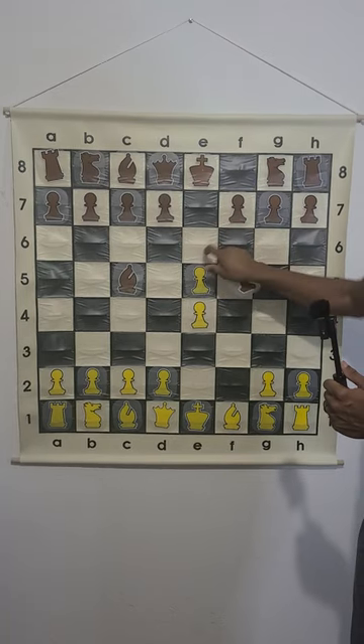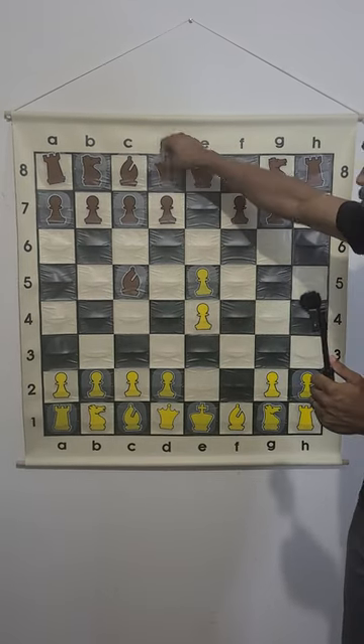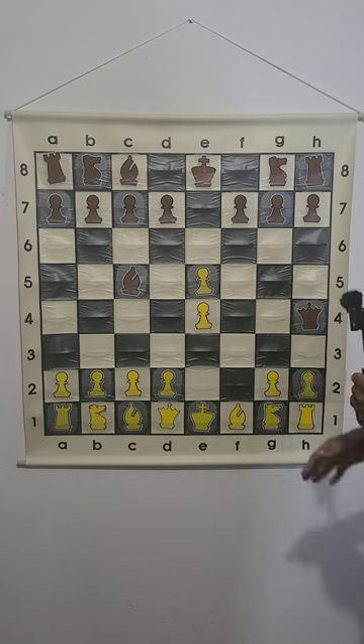If they capture this pawn on e5, then we have queen h4, because capturing that pawn is a big blunder.